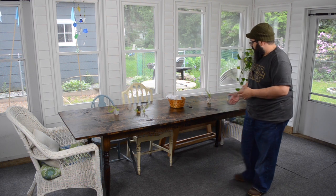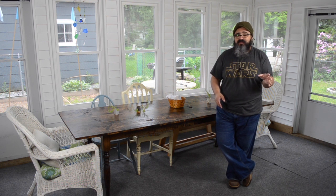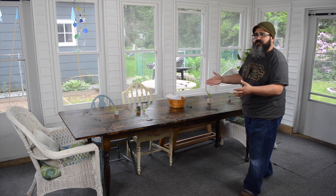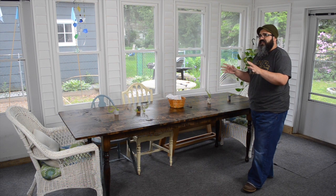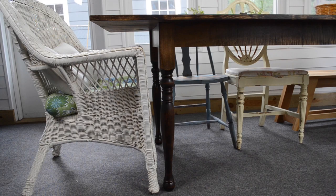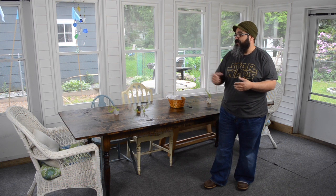Hey everybody, welcome back to Matt's Basement Workshop. On today's episode, we are going to be covering the construction of this absolutely gorgeous table that my wife helped me build. This was completely inspired by her idea and we worked together on making this happen. This farm style table was extremely easy to build, much easier than I thought. Number one, I had some assistance building it. Number two, when it comes to the turned legs, I'm not ashamed to say that sometimes I'll turn to an outside source to help me get materials.